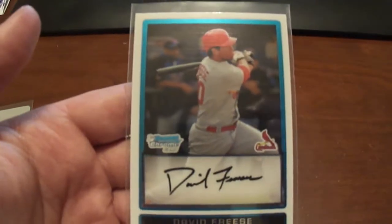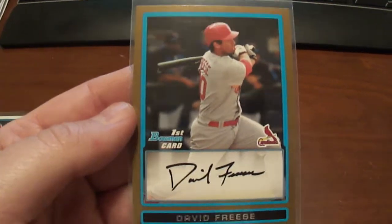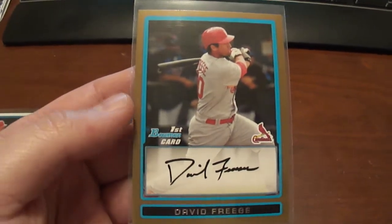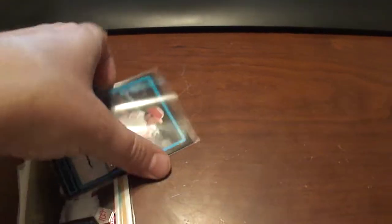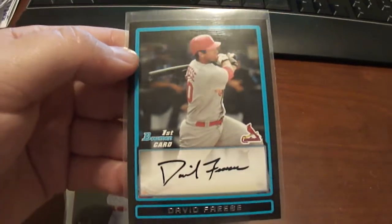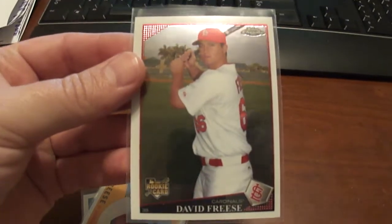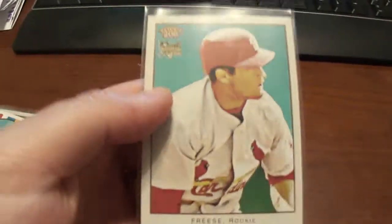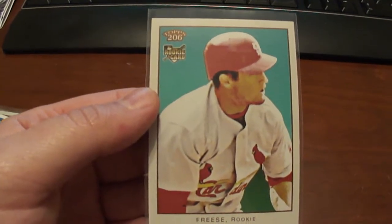And then this is the Bowman Chrome. These are all Bowman Drafts — I believe this is the gold version, and this is just the regular version. 2009 Topps Chrome, Topps Heritage, and then a Topps 206.